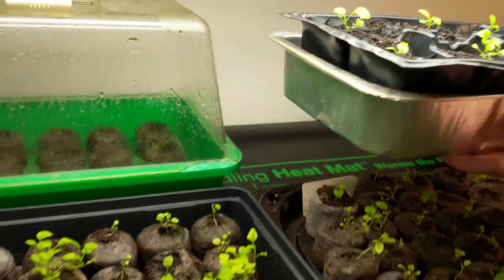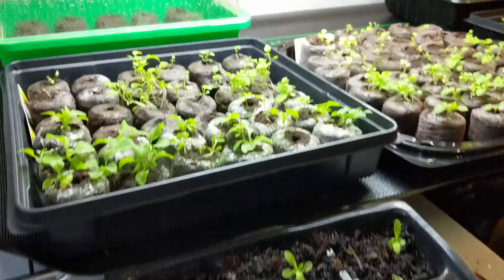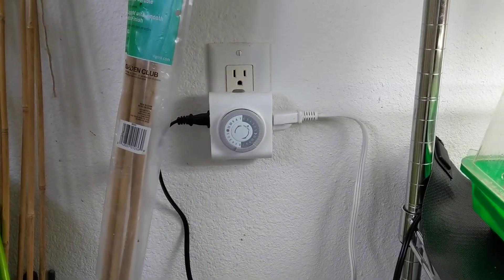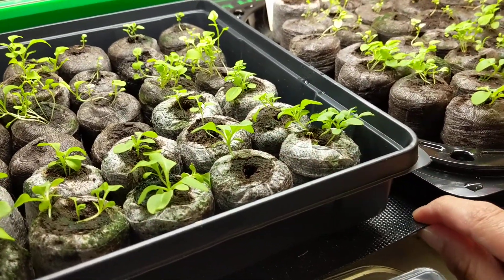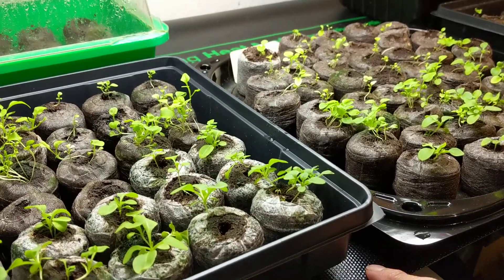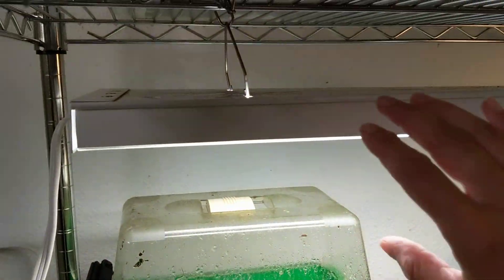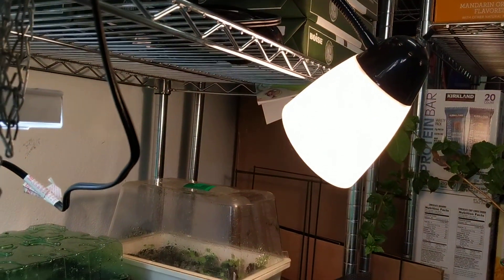One thing I did to help them grow faster is I got a heat mat, which I connected to a timer so it's not on all the time. You don't need a temperature controller because it doesn't really get hot — it only gets about 20 degrees warmer than the temperature in the garage, which is where I have this growing. I also have a grow light, and I extended coverage with a heat lamp on the side that doesn't have one.